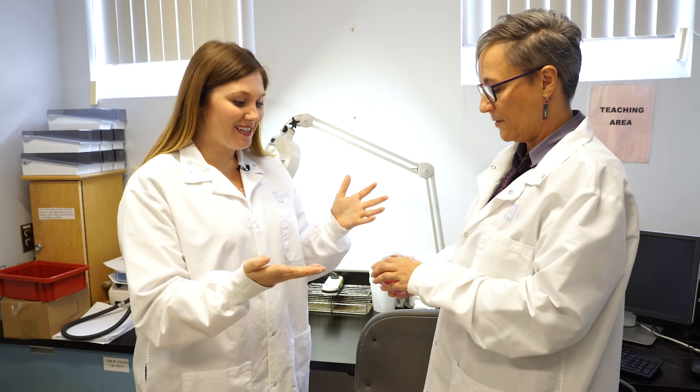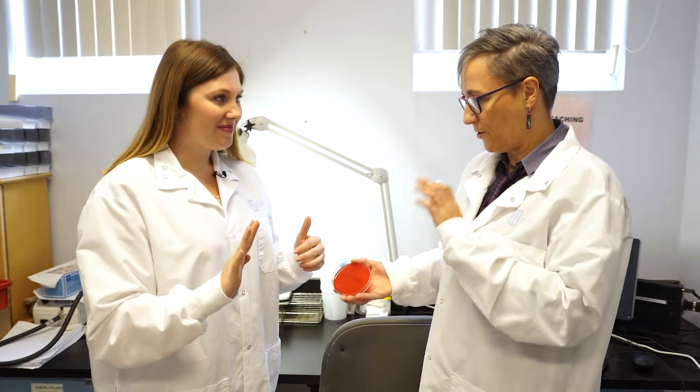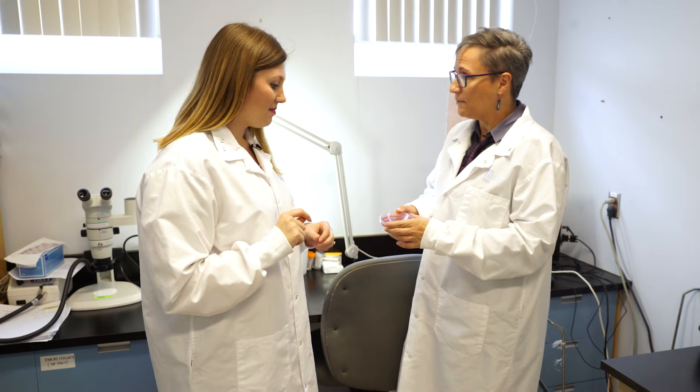I've touched stuff like doorknobs and handles — things I might encounter in everyday life. This plate has agar which will allow the bacteria to grow. Take your three fingers and press them onto the plate, just enough to make a little dent. Then this will go into an incubator overnight and we'll see what grows.